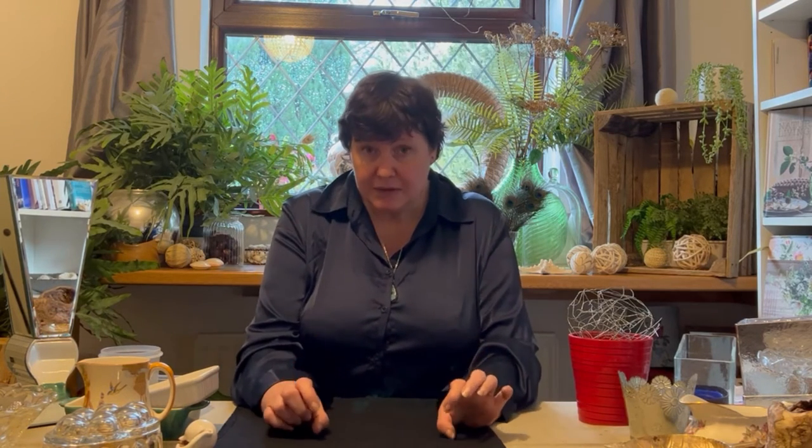Absolutely anything can be a container. The name of the game is to find something to line it with so that it becomes watertight, because there are only two rules with containers. It needs to be watertight where you've got your oasis or flower foam, and it needs to have a bit of a lip. A plate won't work because the water will drain out of the oasis, fill the plate, and run over the edge everywhere.